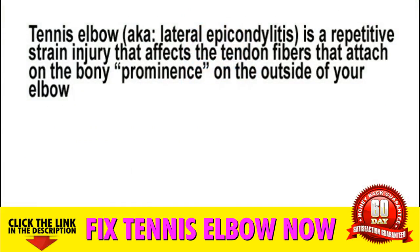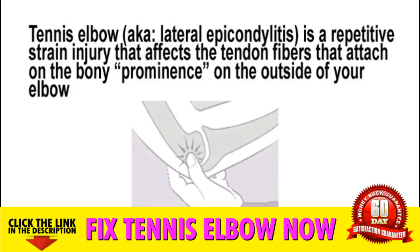Tennis elbow is also known as lateral epicondylitis and it's a repetitive strain injury that affects the tiny fibers that attach on the bony prominence on the outside of your elbow. Now here's a picture of the exact location of your injury.